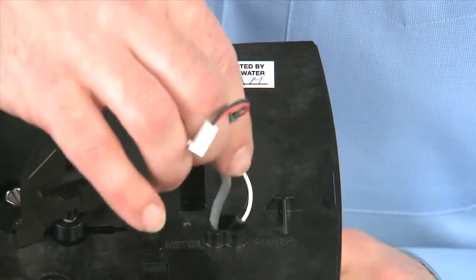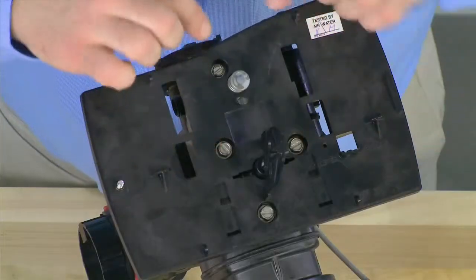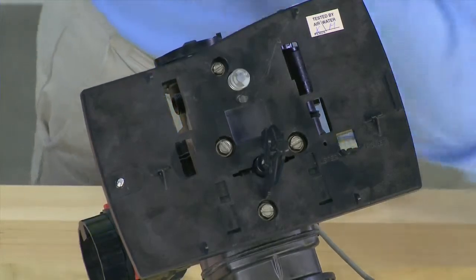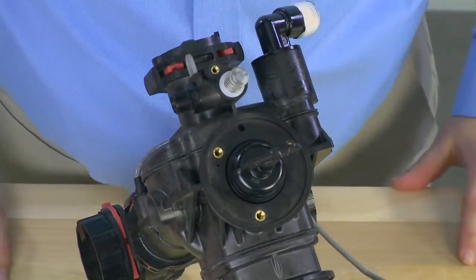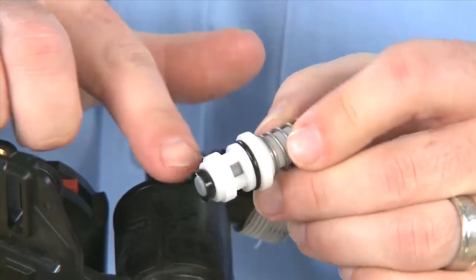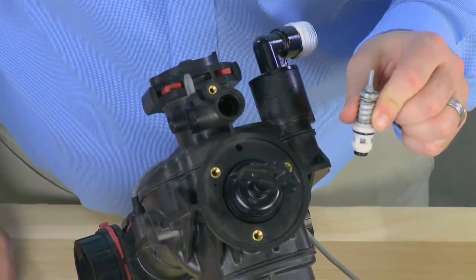We can then pull the cables through the back plate to give us better access. Once that is off, we can see we have three screws for the main piston and one screw for the brine valve. We remove all four screws in order to remove the back plate. Once we remove all four screws, we align the top of the piston so that it will pull through the back plate. This gives us access to our main piston and our brine valve. To remove the brine valve, we pull straight forward from the body. This allows us to inspect the o-ring, check any openings for debris, and press down to make sure there is no scoring or debris on the seal.